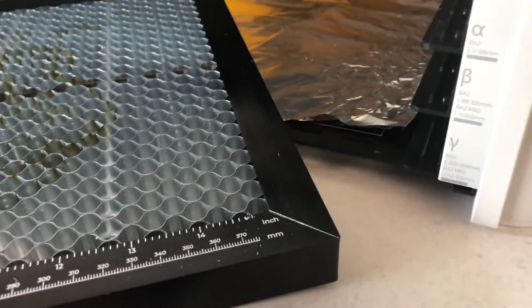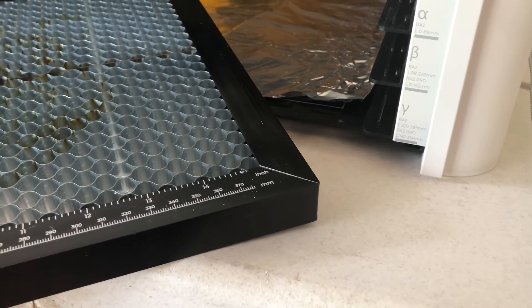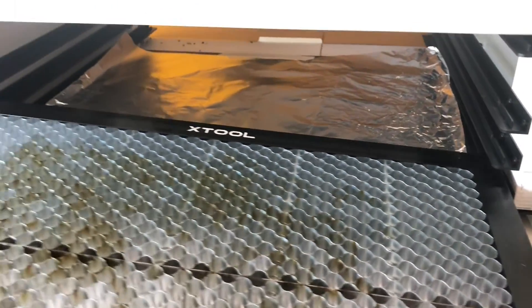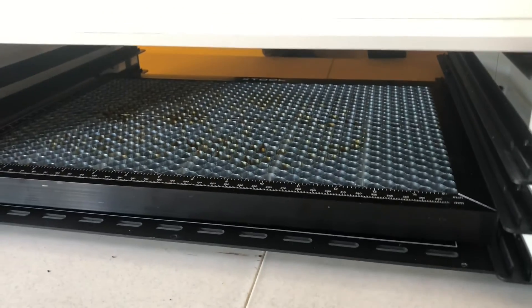Now from putting on my honeycomb tool, I can see I'm pretty close to being in the right spot. I'm going to go ahead and stick my honeycomb in. My rotary tool is going to sit on top of that. Before you do anything with your rotary, you want to make sure your machine is actually level, because it's really important that your cup is level when using the rotary tool.